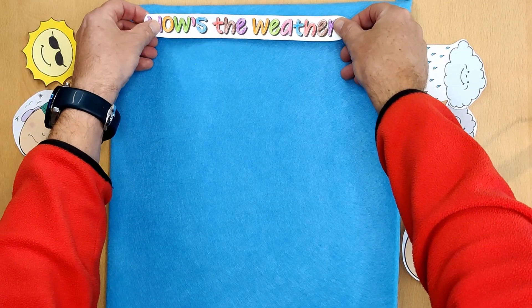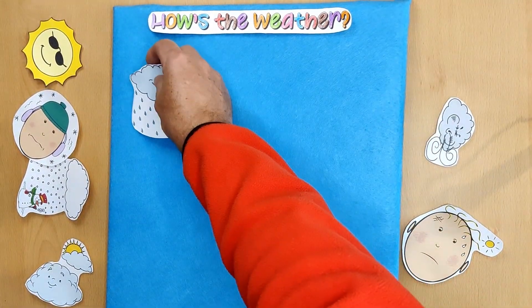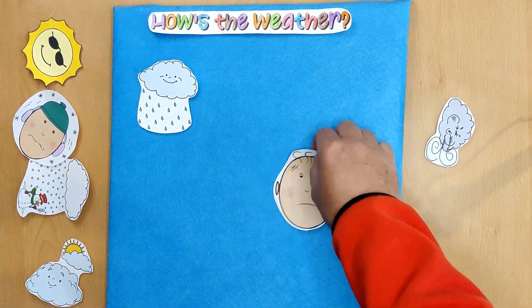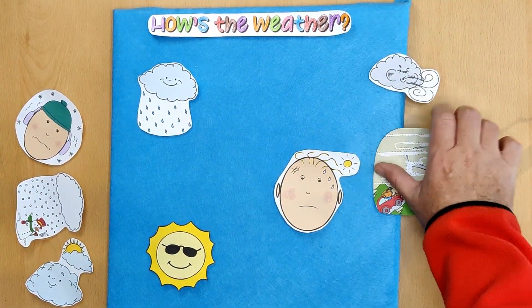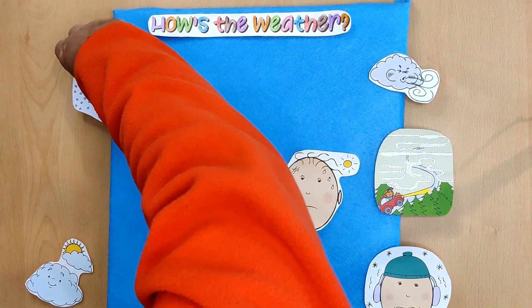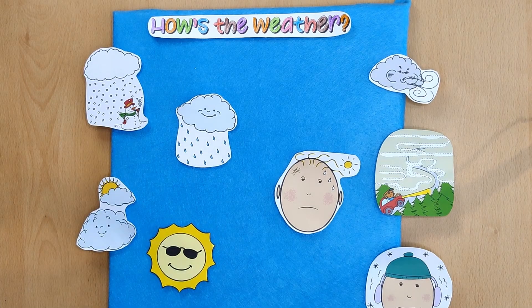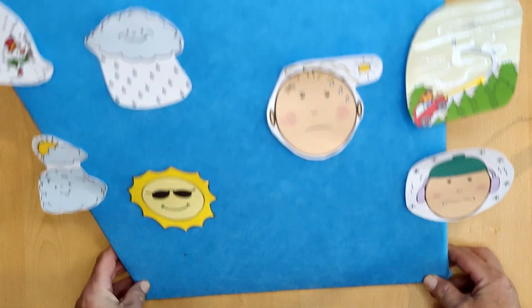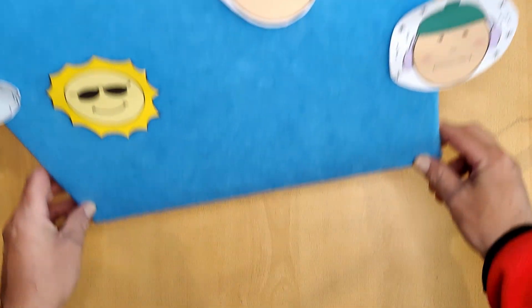And here's the finished product. Put the 'How's the weather?' text at the top of the board, and then stick on the pictures — some on the side and some in the middle. And you can see they stick really well; they're not going to come off easily.